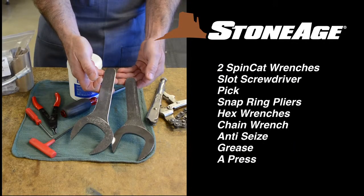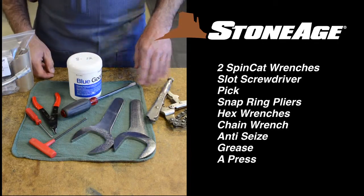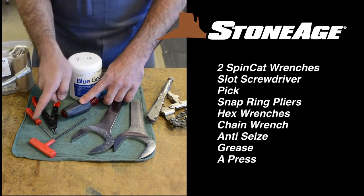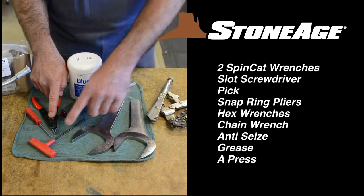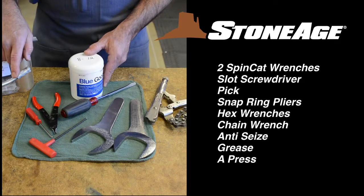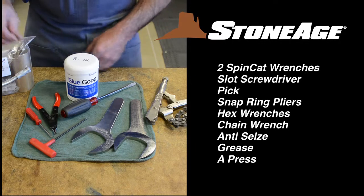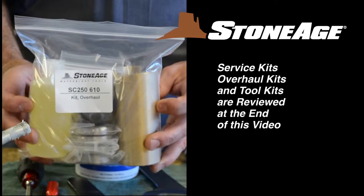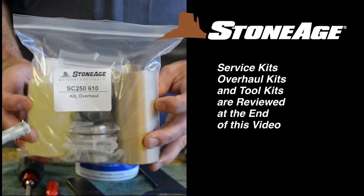The tools required for these procedures include the two SC250-105 wrenches that came with your SpinCat, a slot screwdriver, pick, modified snap ring pliers, hex wrenches, a chain wrench, blue goop anti-seize, and grease. A press will also come in handy when installing the shaft seals. In addition to the tools, you will also need a service kit or overhaul kit, shown here.